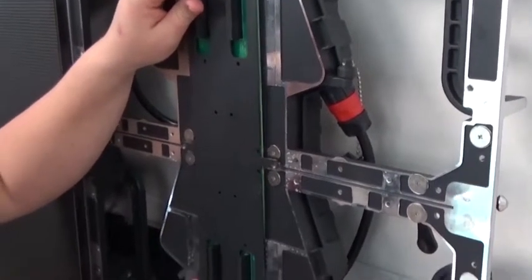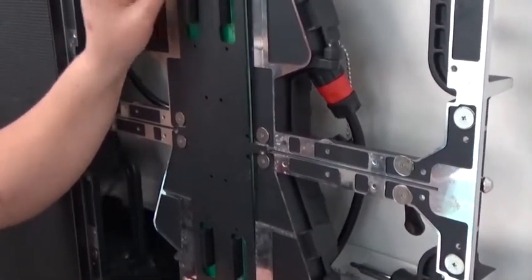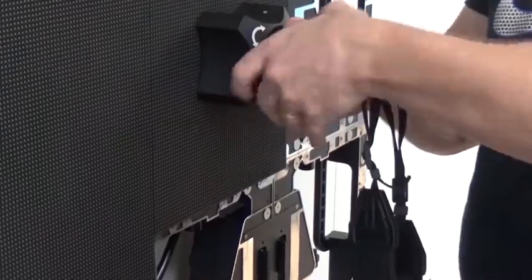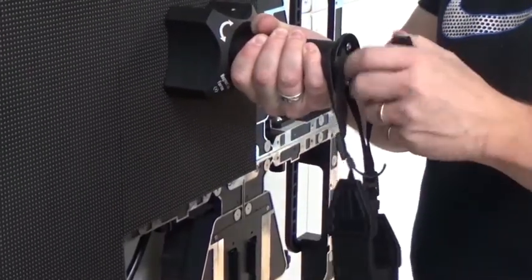After service is complete, replace the front access plate by snapping it into position and inserting and tightening the six screws to secure it in place. Replace any modules removed to access the internal display components and then power on the display to test it.